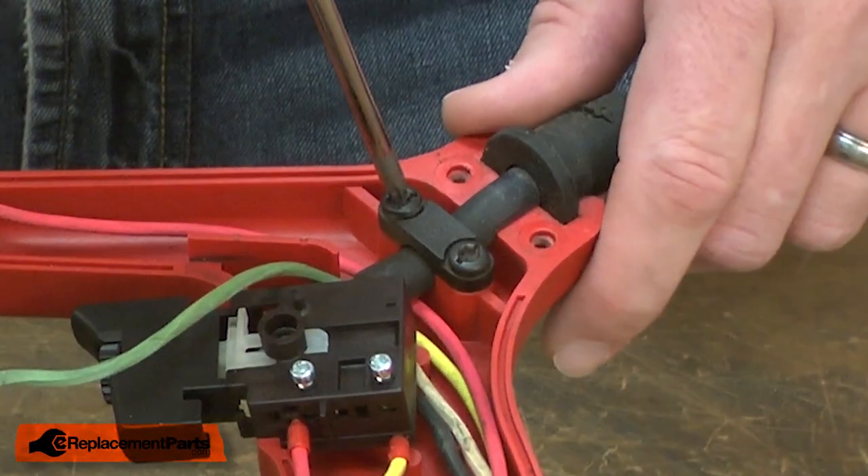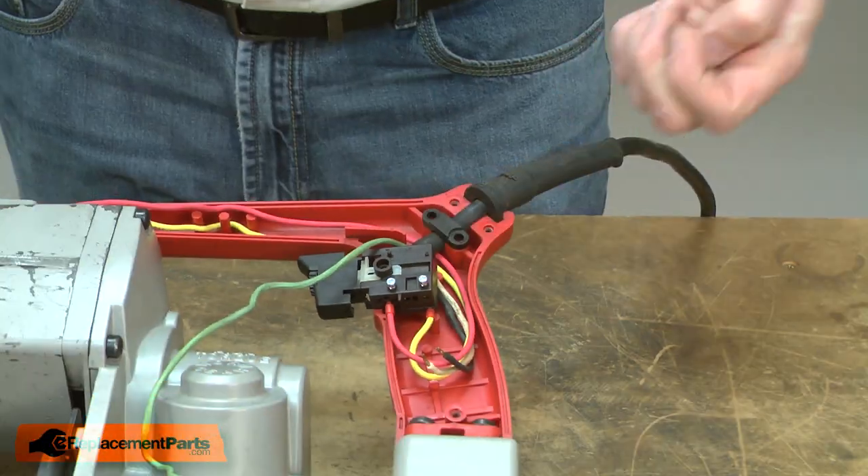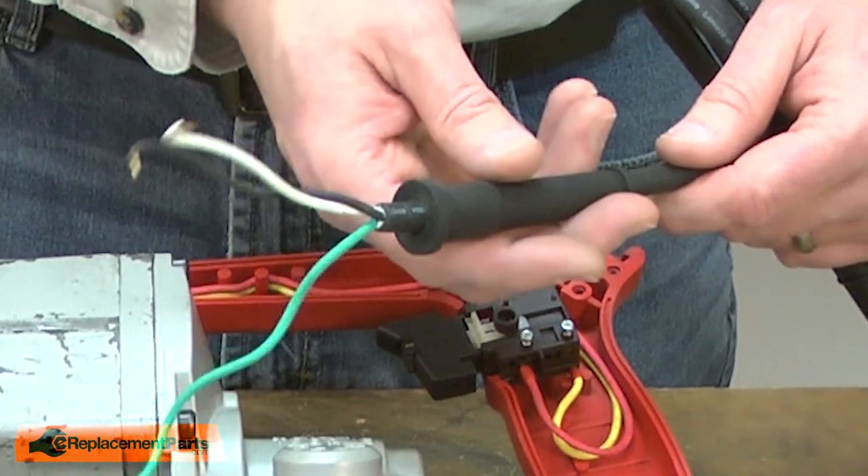I'll remove the grounding wire from the frame. I'll remove the cord clamp to release the cord from the housing. With the cord removed, now I can remove the cord protector.